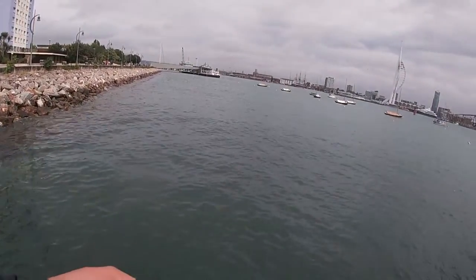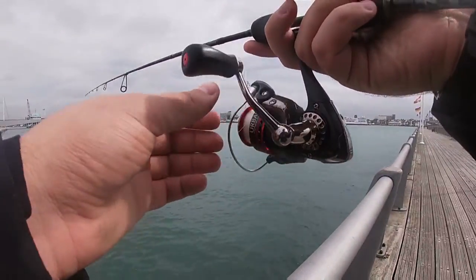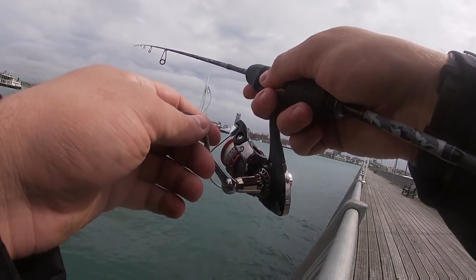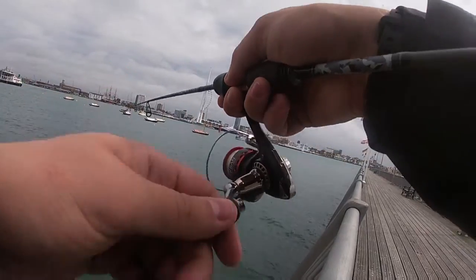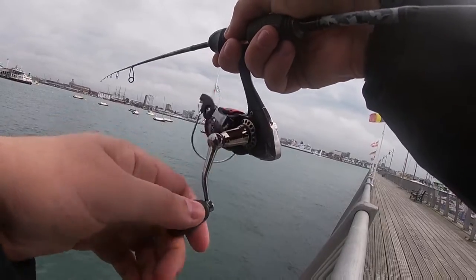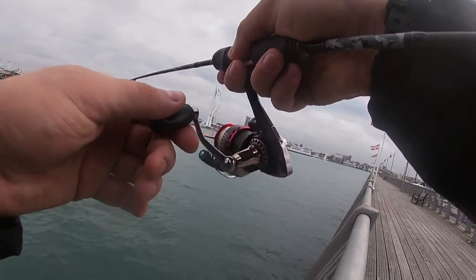So we moved slightly to the right of the rocks we were just fishing on at the end of episode one and started to fish the Millennium Pier. Looking straight over the edge we could see hundreds of small pollock. We also saw a couple of bass swimming around, so we decided to use jig heads and metals to have some fun with the pollock.